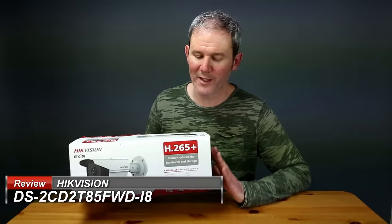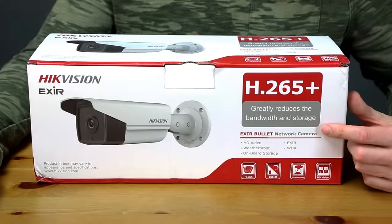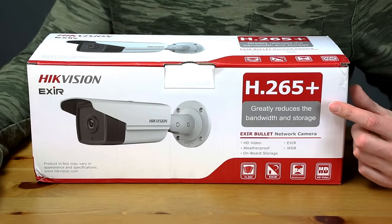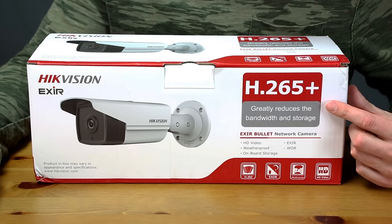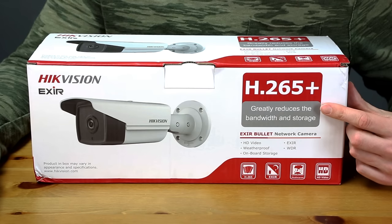If you're interested in picking one of these up, they cost about $450 US or $580 Canadian. You can save yourself a few bucks by picking one up on the grey market for less than half that price — check out my video on the grey market where I share my experiences. This camera supports H.265+, which is the most up-to-date high efficiency video coding available, meaning your file sizes are going to be smaller and less traffic on your network for the same great quality.